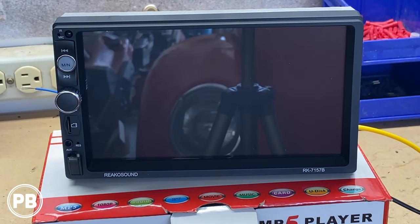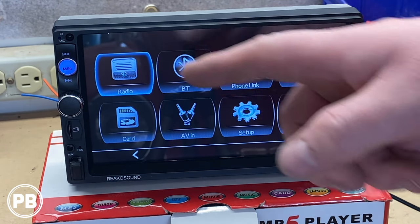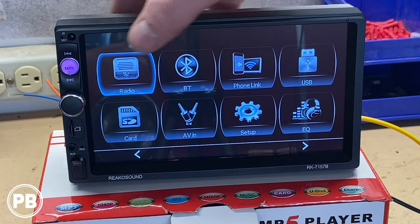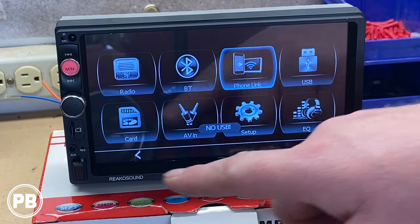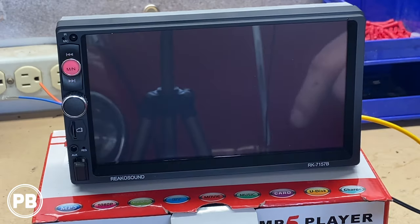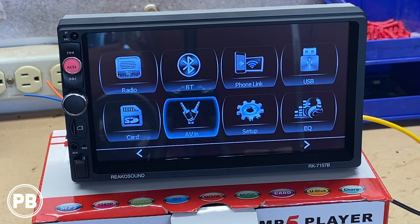Let's boot this up for the first time. We got power to it — and there it goes. The MN button is indeed the menu. It's pretty basic: you have radio, Bluetooth, phone link — which is probably where Apple CarPlay and Android Auto live — USB, SD card, AUX/AV input, equalizer settings, and steering wheel control setup. It's pretty cool. But we're really here to see if it has Apple CarPlay, so let's get that booted up.